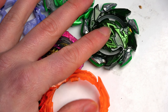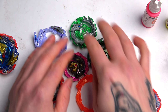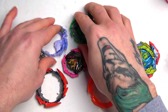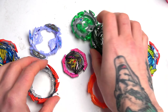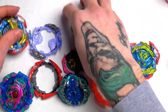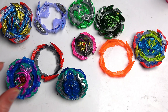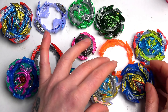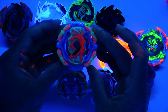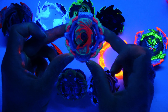We have Beyblade parts that actually already light up. I'm going to zoom out and show you this. As you guys can see, they look normal here. I'm going to show you what happens once I turn the light off. These are just normal parts, normal TT parts. I've actually got some Hasbro — I think these are Pro Series. I'm going to show you guys what actually happens once we turn the lights off. Some of these Beyblades already glow, which is absolutely epic.